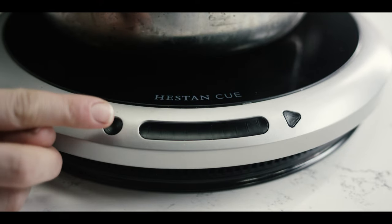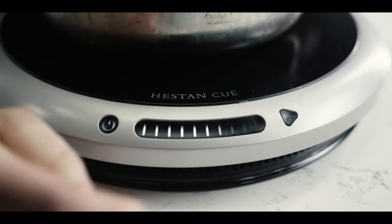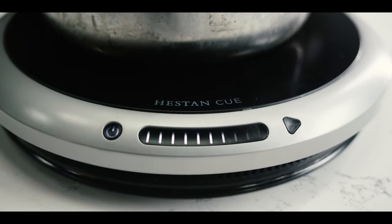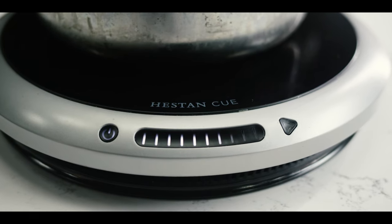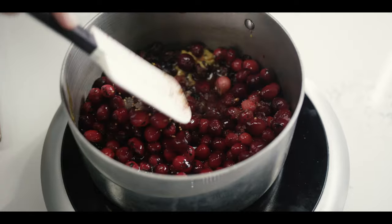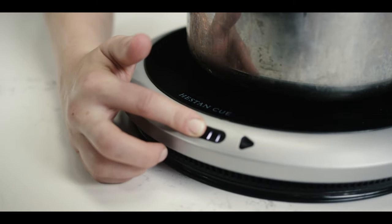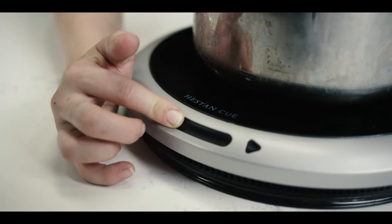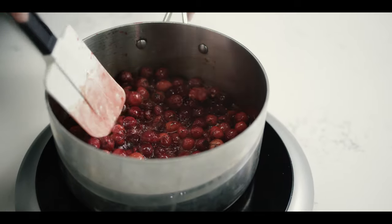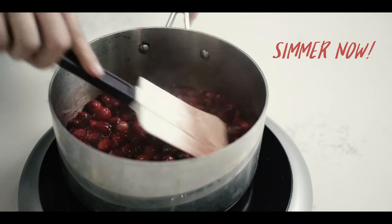Today I'm cooking on the Heston Q induction burner, which is pretty fancy with this little touch control. I'm going to go for about a medium-high heat until it comes to a boil, just stirring it all together to make sure everything's evenly incorporated while it warms up. Now that we're at a full boil, I'm going to go ahead and lower it down to a simmer and let it cook down until the fruit starts to burst open.